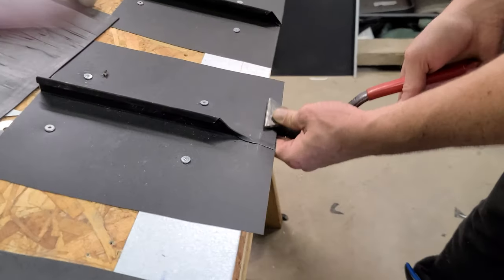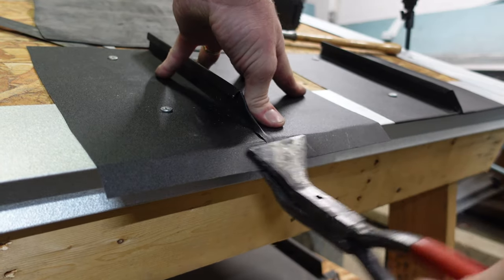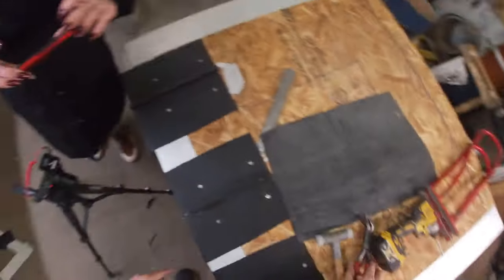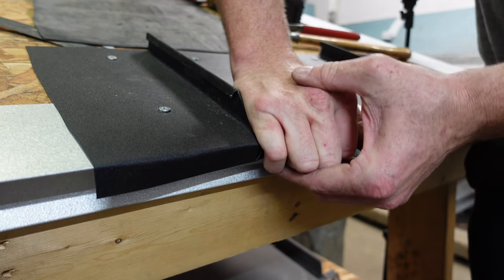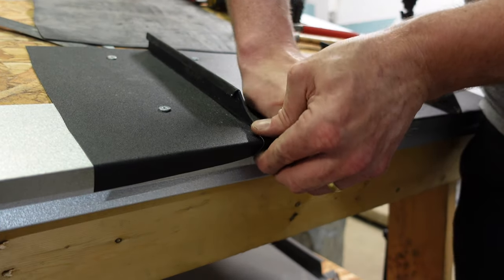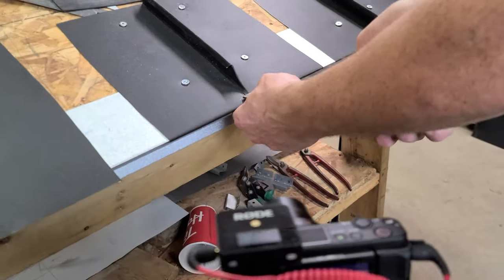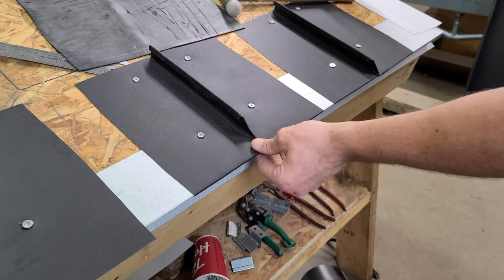So now I just finished it up. There are tools for this — there's a nice eave edger by Stubai and a lot of other companies have them, but I don't have one and you don't really need it. This really just cleans things up on that front nose. Then we can go along this edge here with your folders and just finish it off. And that's the Crescent Eave.